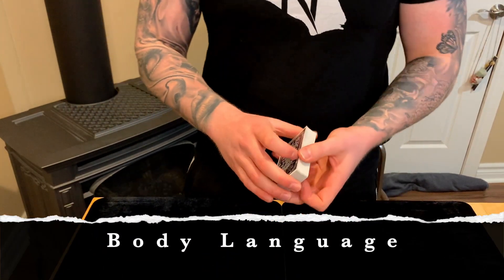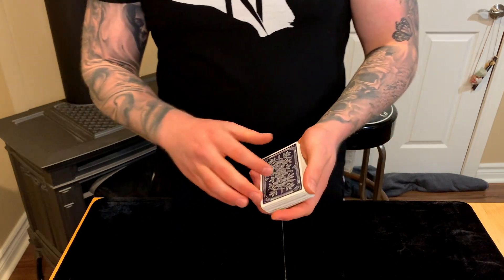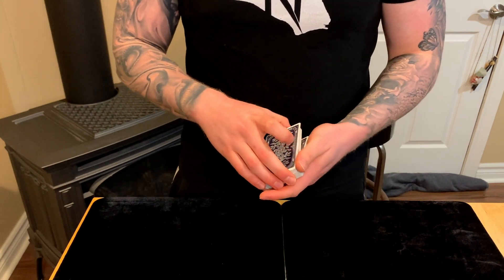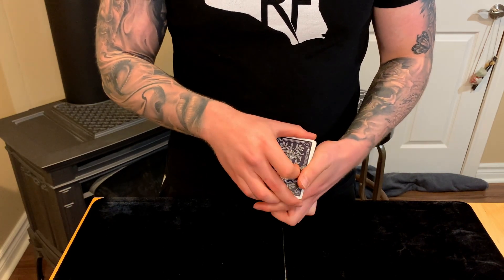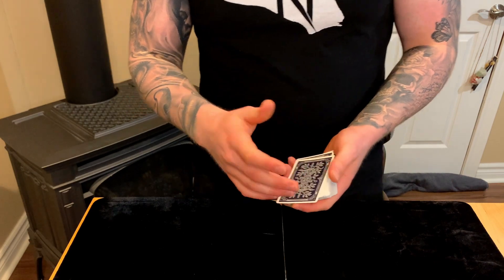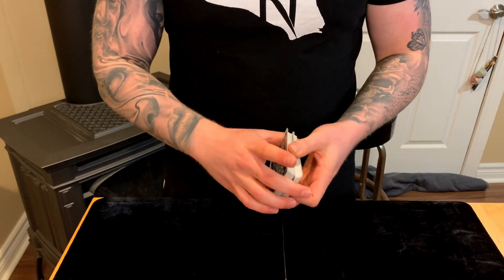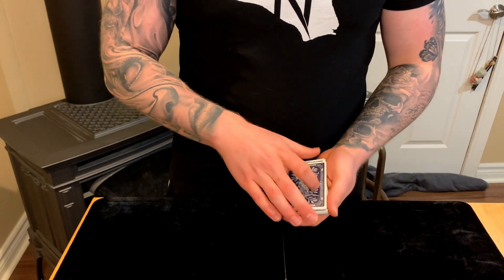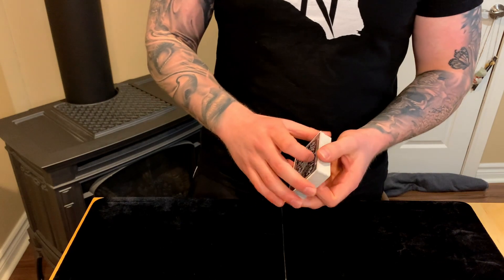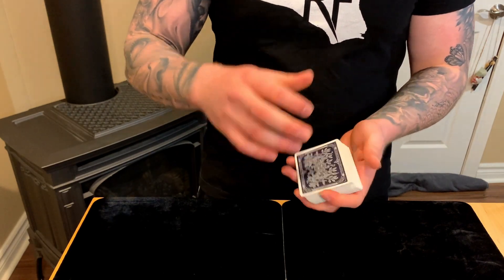In terms of body language, natural and smooth are the name of the game. Practice how you'd actually square up the deck without doing anything — then make the pass mimic that. You want one continuous motion with no jerky stops. Even if there's a small flash of a seam, it makes sense when you're squaring up cards. That doesn't give much away.